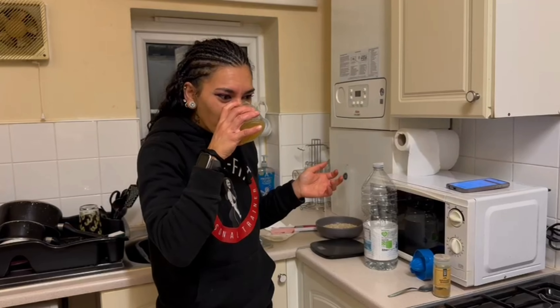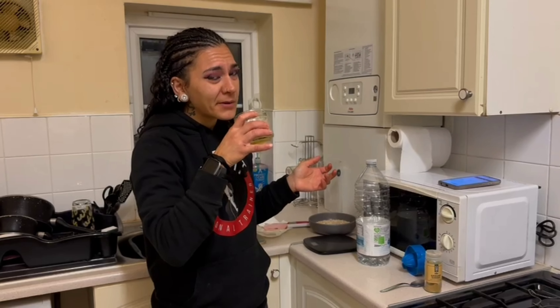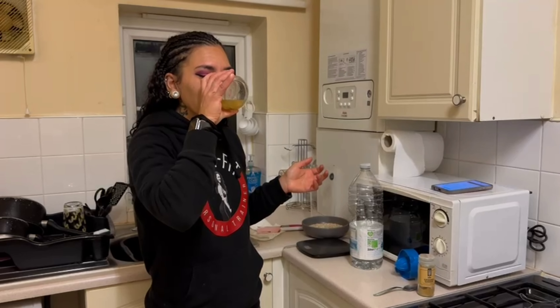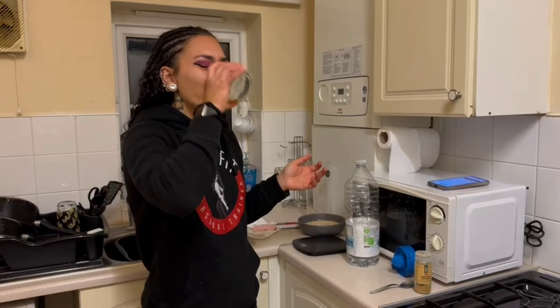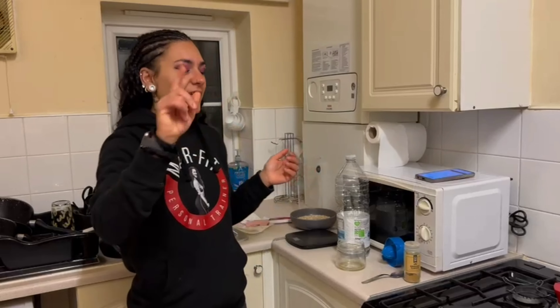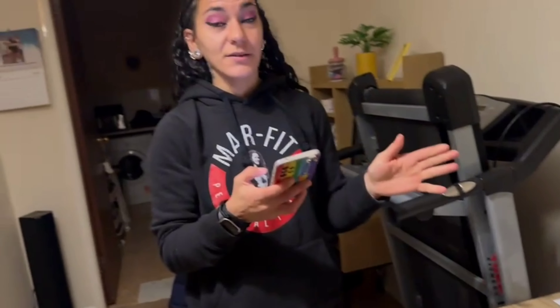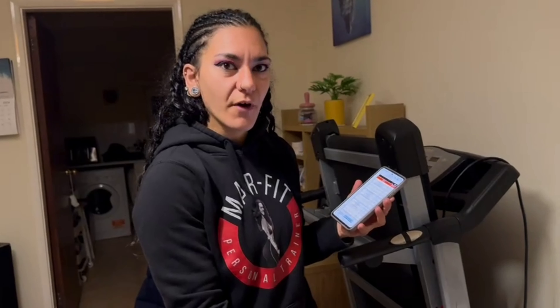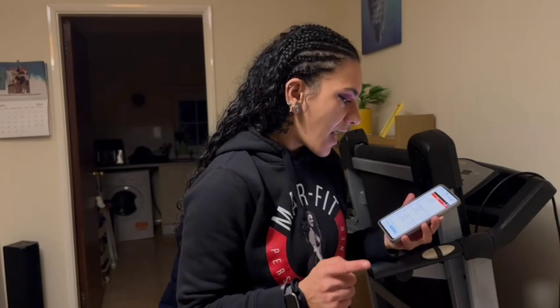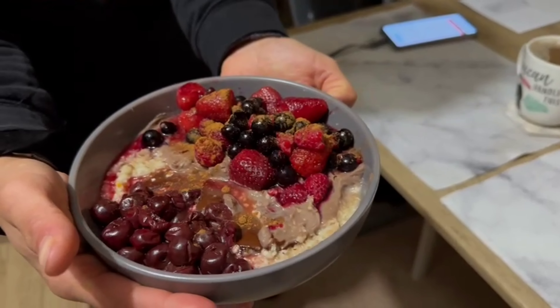Cheers guys! Sour — not nice, but trust me, try it and let me know. Meal one: we get 40 grams of oats, 25 grams of vegan protein powder, 10 eggs, 200 grams of frozen mixed berries, and then 10 grams of dark chocolate melted on top. It's absolutely delicious. Let's dig in.